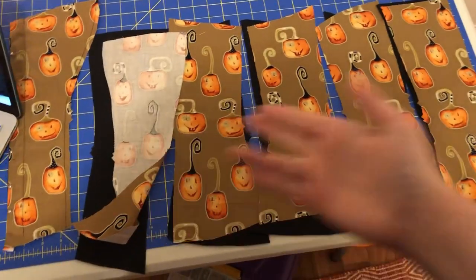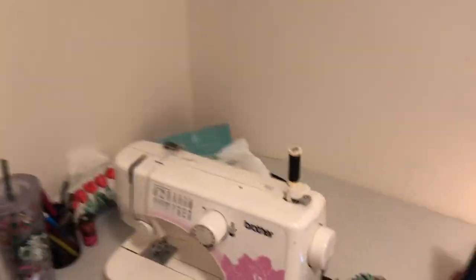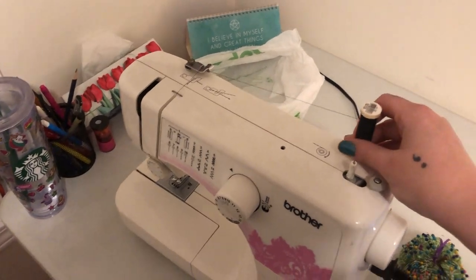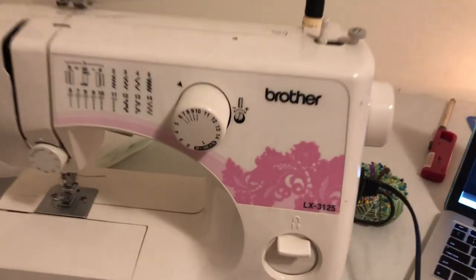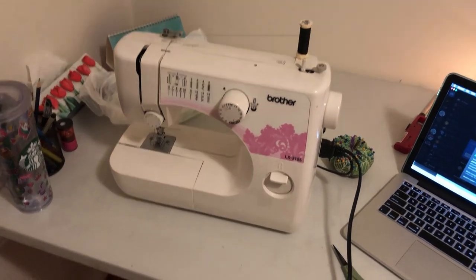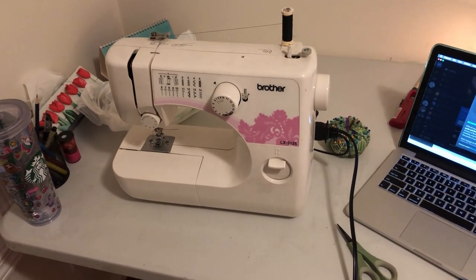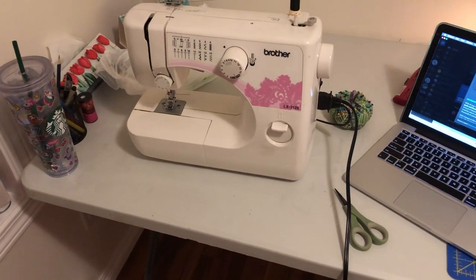Hopefully I can get all of this side done today, but we'll see how long it takes me and also how much thread I have. I might have to switch thread colors part way through, because again, this is just a mock-up so it doesn't really matter. I have only this much black thread left, so we are playing a dangerous game, my friends. The sewing machine I'm using is a Brother LX3125.